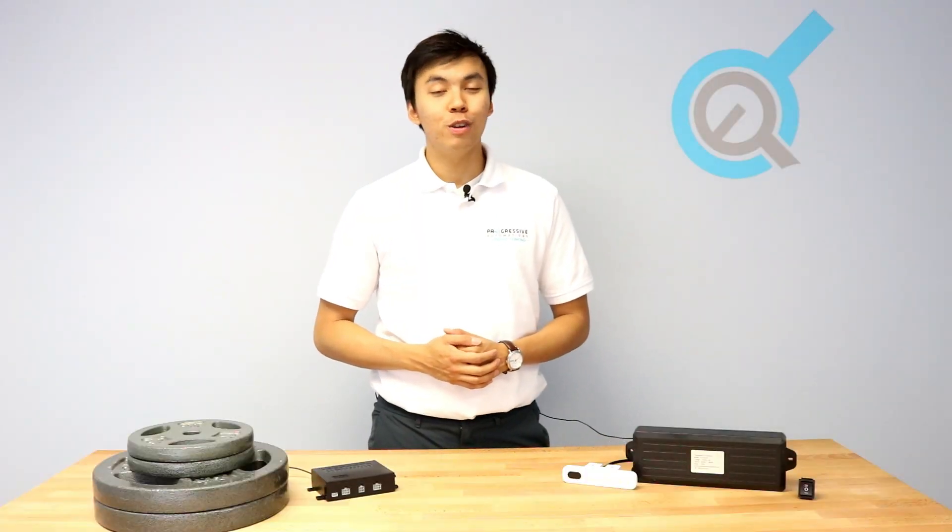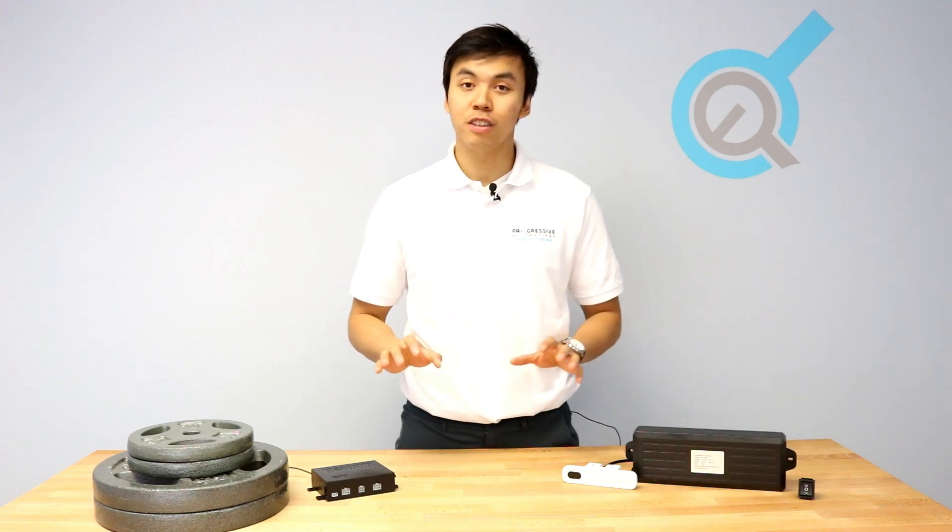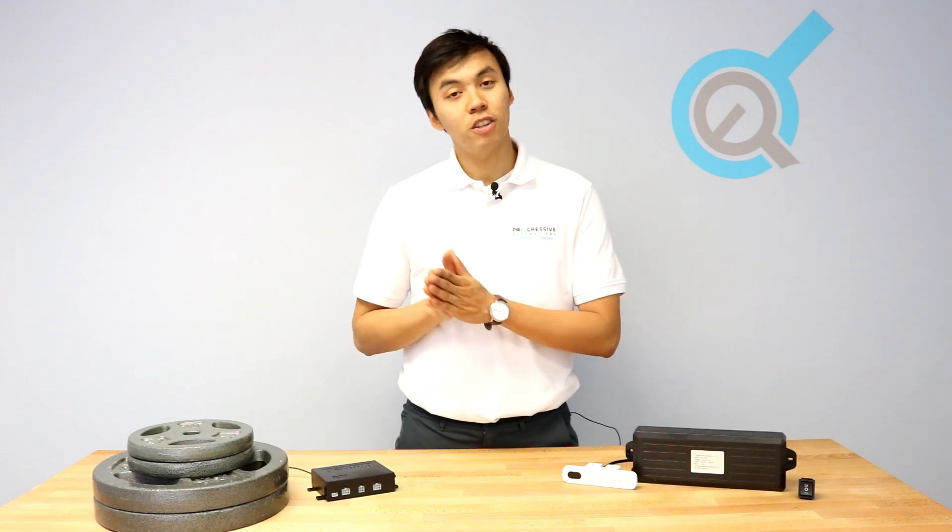Real-world applications don't always need perfect synchronization. However, as you've seen in our tests, one very good way to make sure that your actuators are in the same position is to use a synchronized control system with compatible sensors.